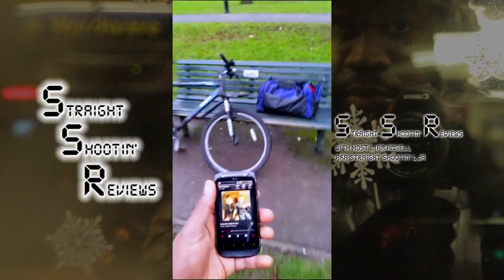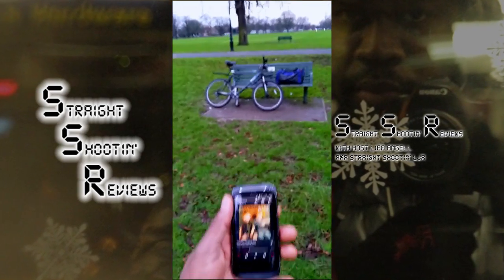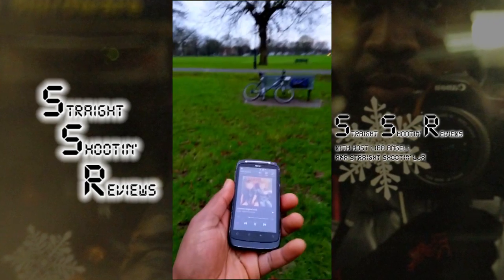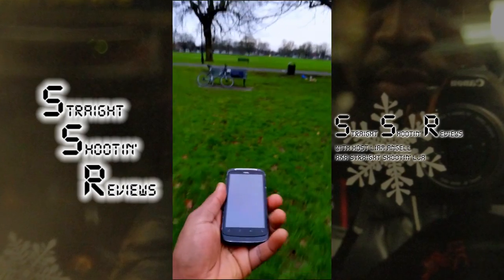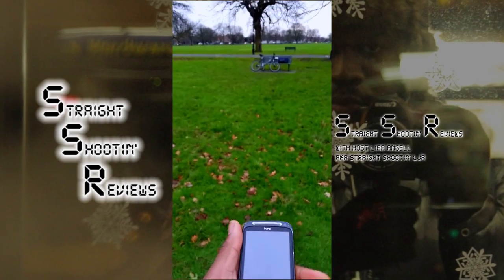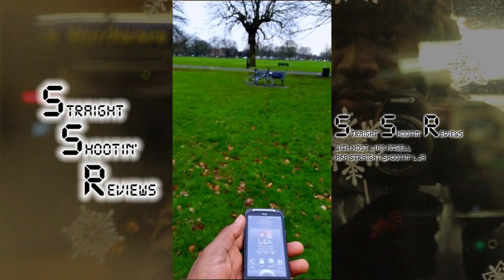Bass ain't too bad on that at all, let's see what the range is like. So as I move away, still with the Desire S in my hand — see how far we can get before the range starts cutting up a touch. Well, there we go, we've gone about that far.